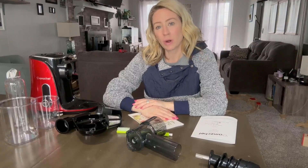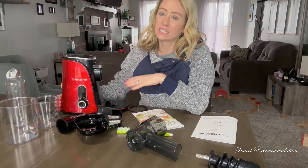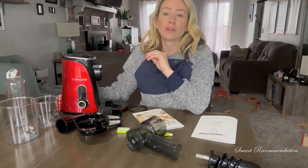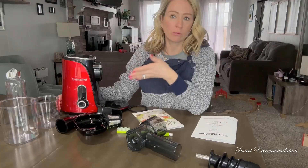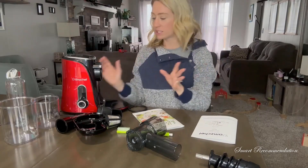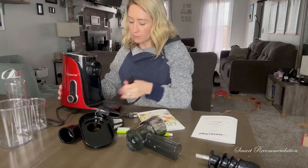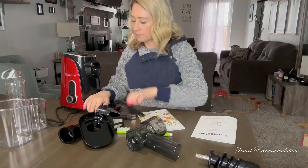Hey you guys, so I'm here and I wanted to walk you guys through this juicer that I have. You can see this is in the color red. There are going to be two different settings, which I will show you, and it's going to be nice because you get all of this stuff with it — so this is what it looks like.